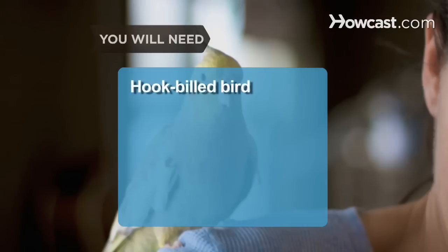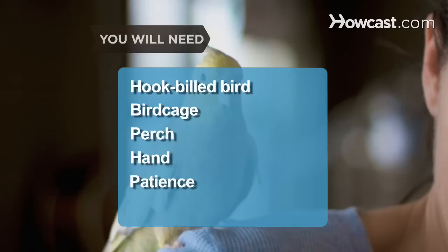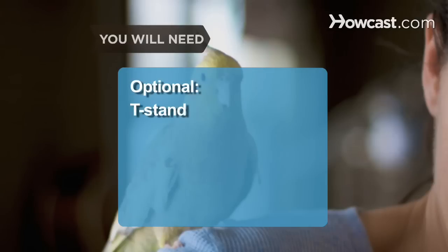You will need: a hook-billed species in need of basic training, a birdcage, a short perch or stick to hold, a good supply of patience, and a T-stand if your bird is large.